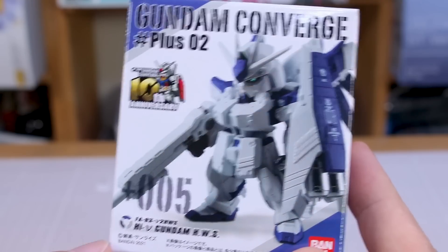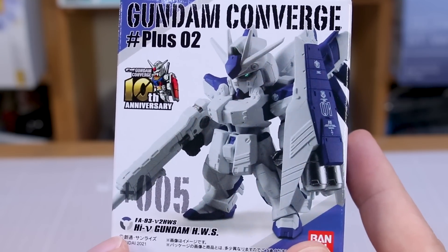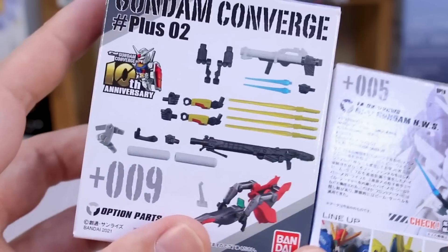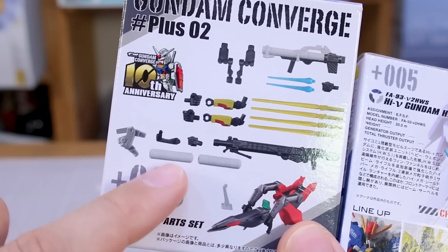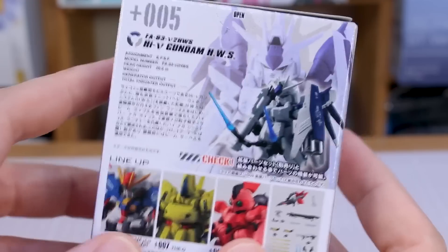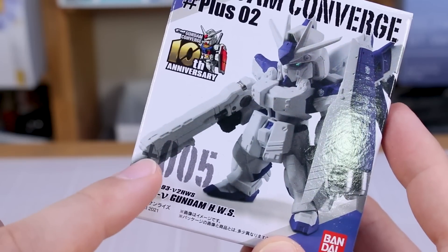Starting off with Plus 005, the Hi-Nu Gundam Heavy Weapon System version, which does look very nice. On the back it's pictured with the sub-arms and beam sabers. Looking at the weapon side, there's actually more than what we saw on top — including the sub-arms for the O and some fuel tank bits for the S Gundam. So this will also include sub-arms for the Hi-Nu. On its own it comes with just the beam rifle.